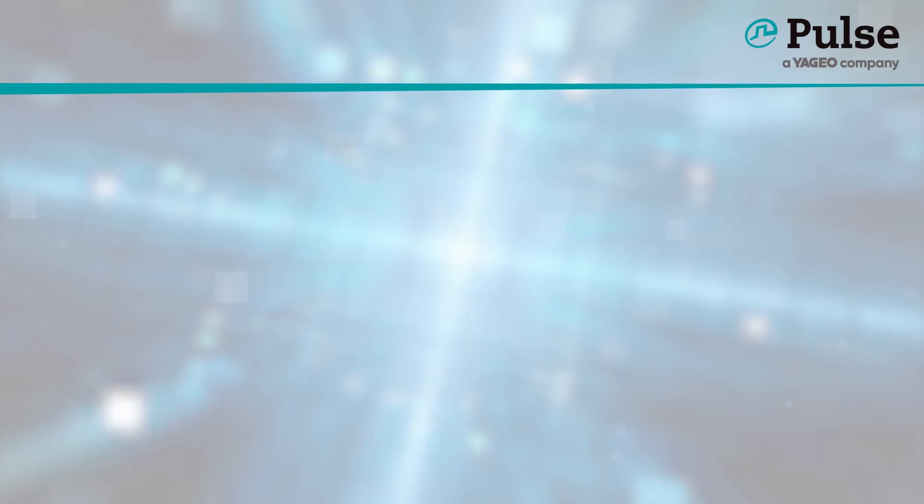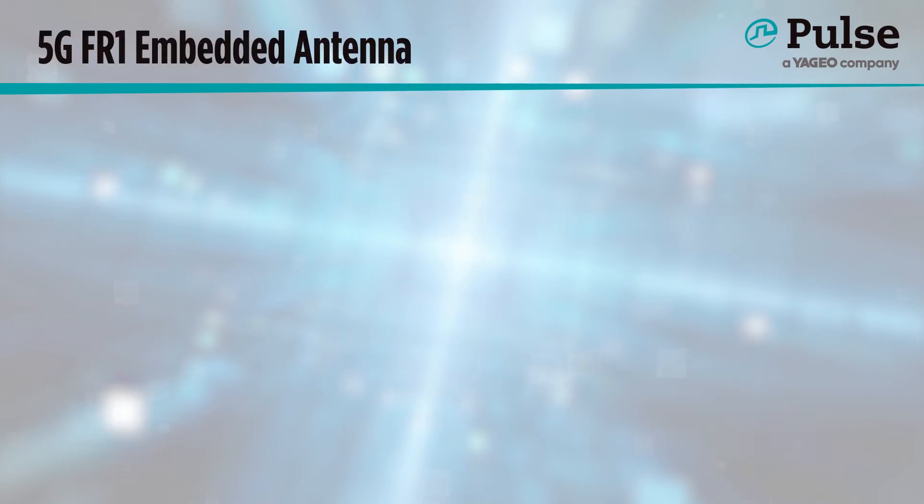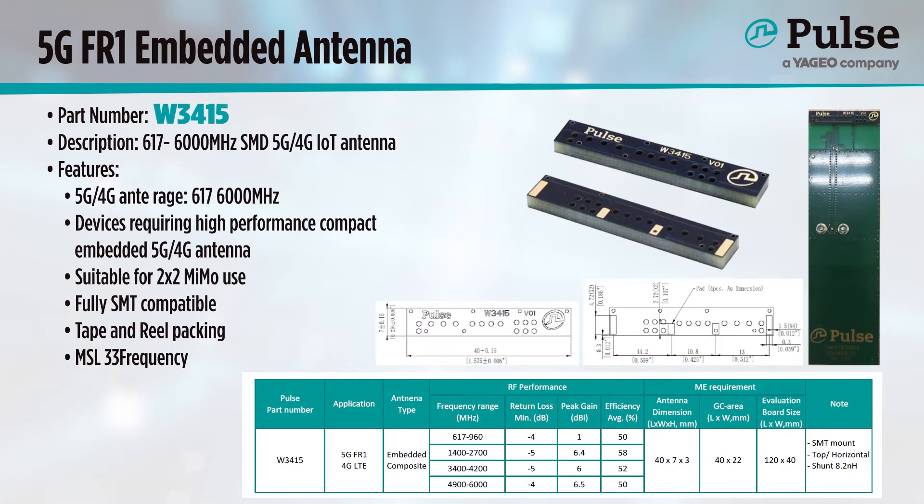For today, let's focus on our 5G selection. For a 5G embedded solution, I want to introduce our W3415. As embedded implies, it is an SMD and is fully SMT compatible. This antenna covers frequencies from 600 to 6,000 MHz with good efficiency.